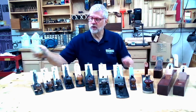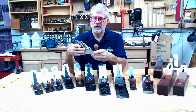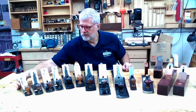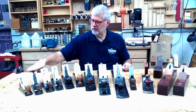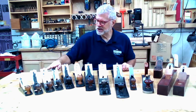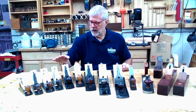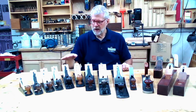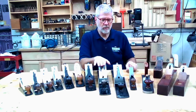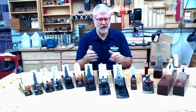I do have a number two — my number two is a Lee Nielsen plane, which is a nice size for detail work. Number three, number four, a little larger. This is actually a five and a quarter. Here's a Stanley number five, here's a Lee Nielsen number five, here's a Stanley number six, a number seven, and a number eight. So you can see as the numbers get higher, the size of the plane gets larger.